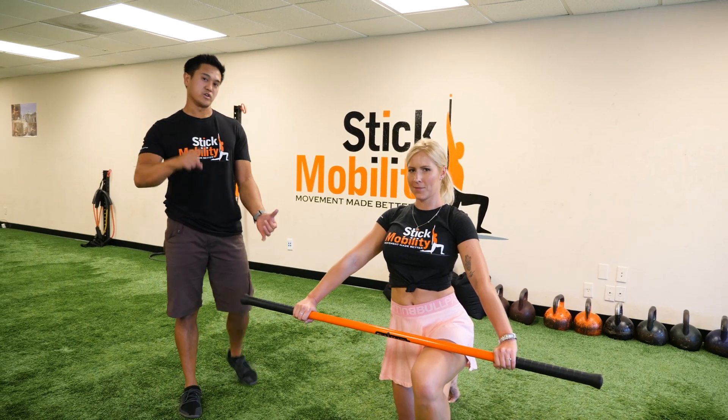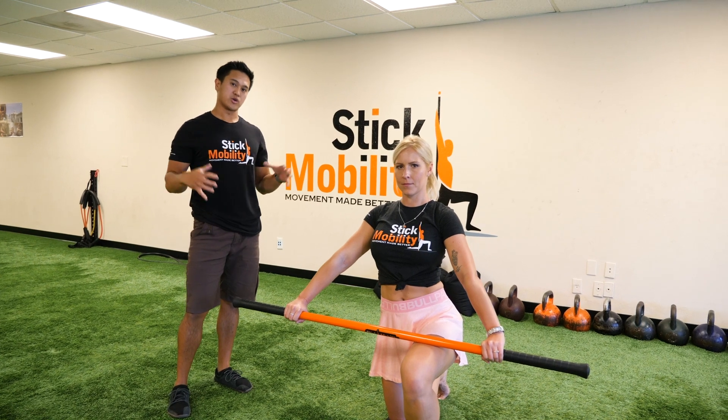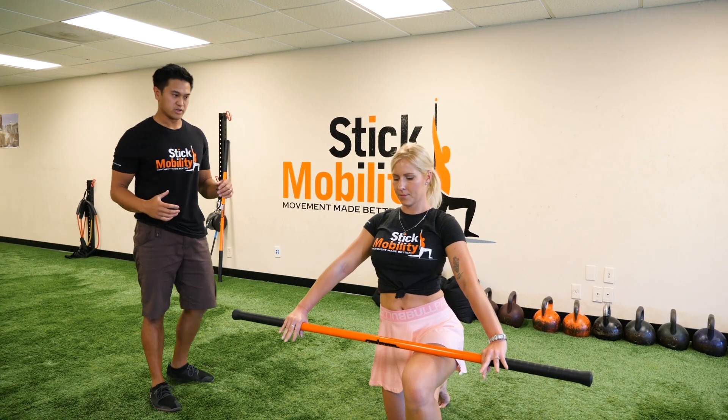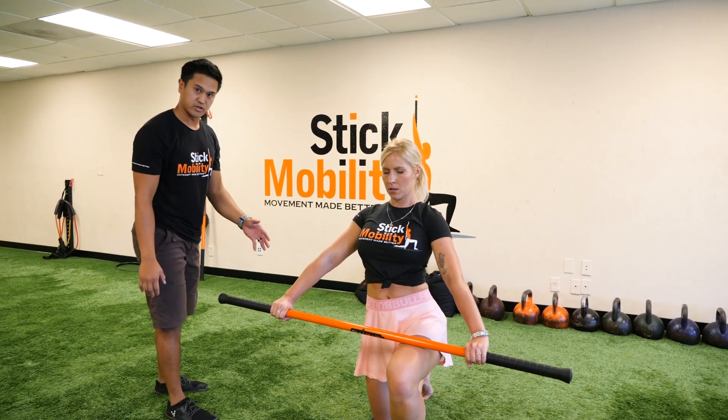Hey everybody, so you've done your monkey hang on both sides, and now what we're gonna do is strengthen all those muscles that you just opened up and lock down the shoulder mobility. So Ivana's gonna take this stick here, and we're gonna get into this half kneeling position.